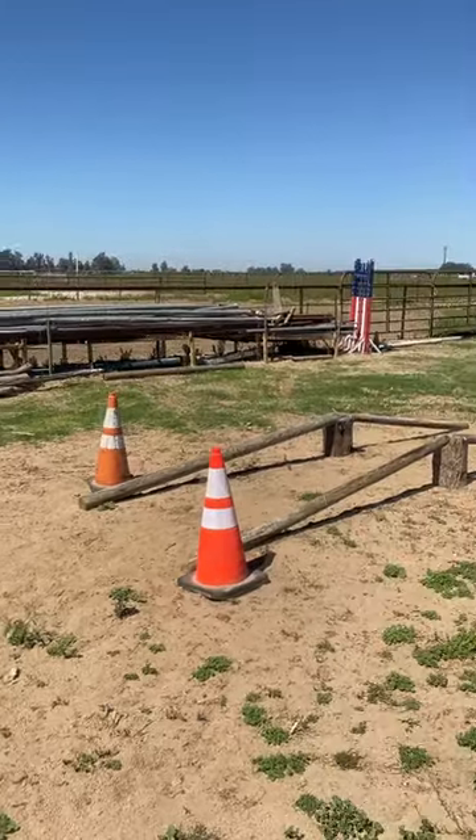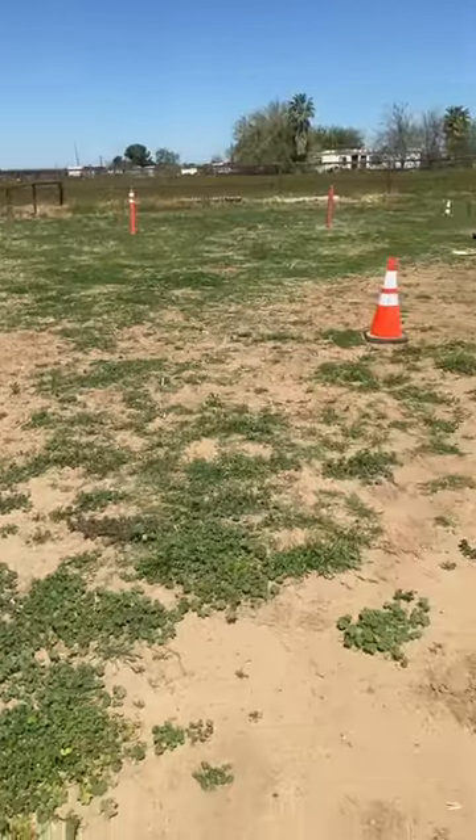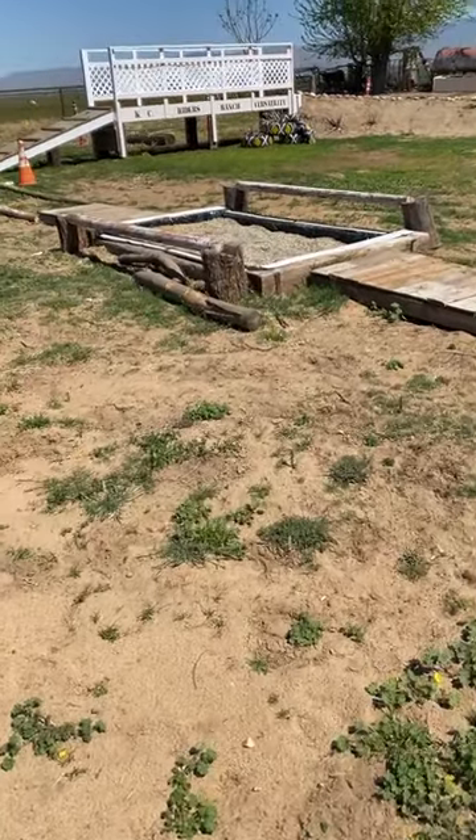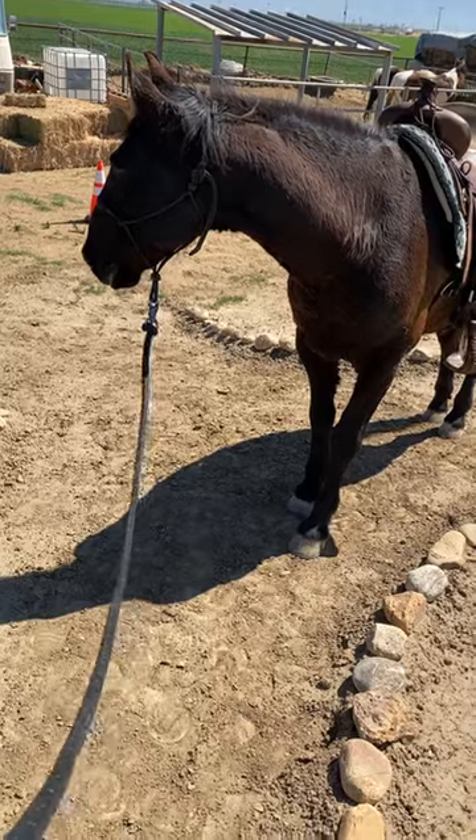This is the obstacle course we're going to have to do in the ranch riding class. The biggest challenge we'll have to face is crossing this bridge. Let's see if we can do it.